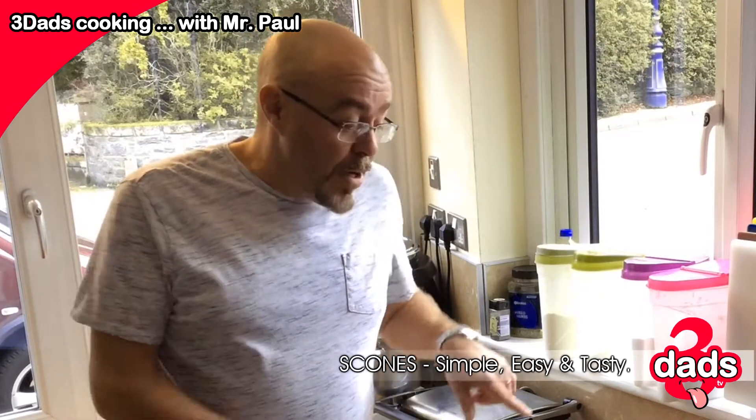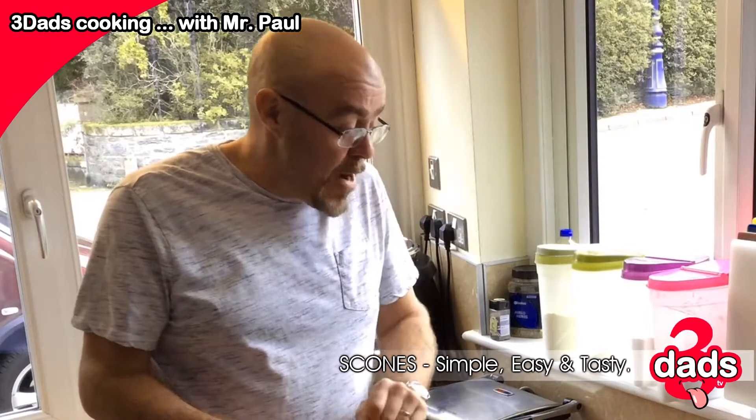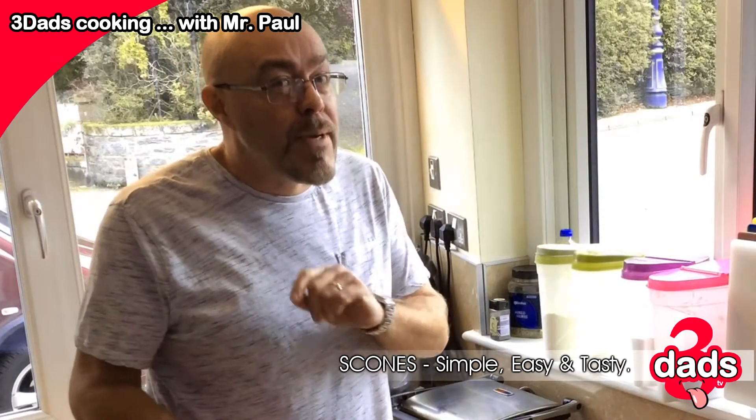Hi, I'm Paul from 3 Dads TV. Now I'm going to show you today how to make scones. Simple, perfect scones. Now this is what I do for a living so I should be able to get it right. I've been making these scones for over 20 years. Never had one complaint.